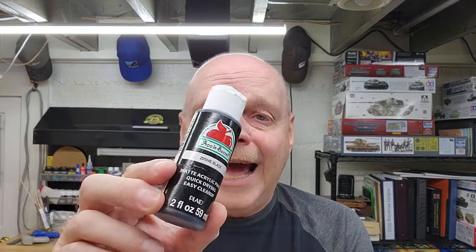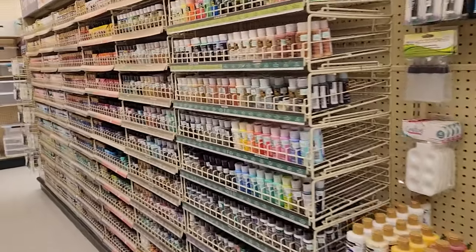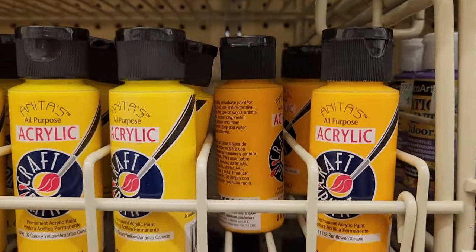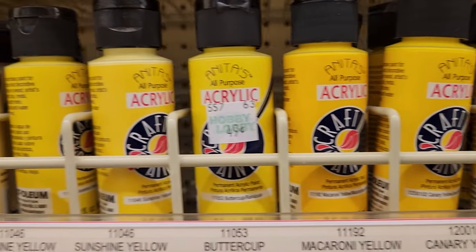Anita's may have been bought out by Crafter's Collection or something like that, so the name may change. Then of course there's Apple Barrel, which you'll find in all your big box stores, and Folk Art is another one you'll see. If you're worried about having to mix paint, with craft paints you really don't have to worry too much because there's a plethora of different colors and shades that are already pre-mixed.